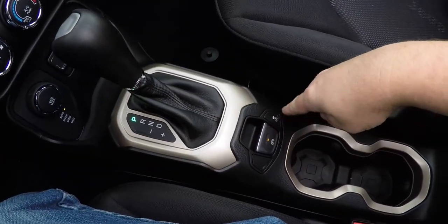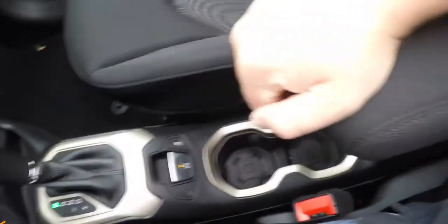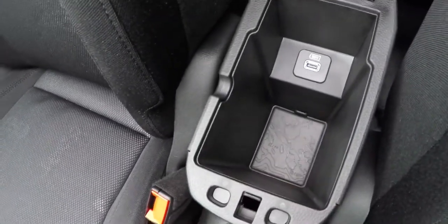There is an electronic parking brake with Safe Hold stability control and illuminated front cup holders. Below that is a sliding armrest with storage and a USB port inside.